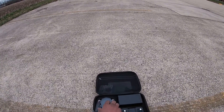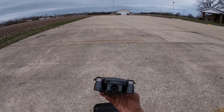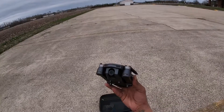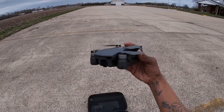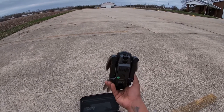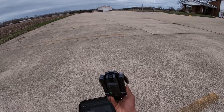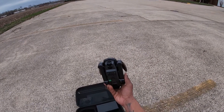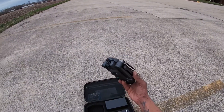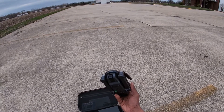This drone comes with two batteries — I charged one up for the flight. It comes with this 4K camera but there's no gimbal. As you can see it's windy as heck, so when the wind hits and the drone tilts, the footage is going to tilt too. We're going to see if this is actually 4K and if we can get it recording to the SD card. It comes with a 256 gigabyte SD card, which is pretty crazy — that's a large card, but you're going to need it for 4K.